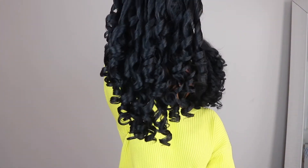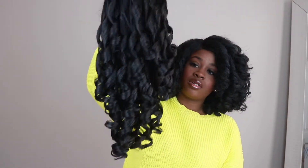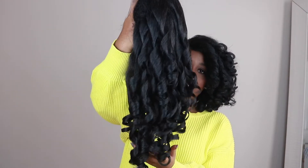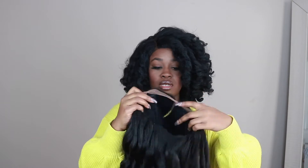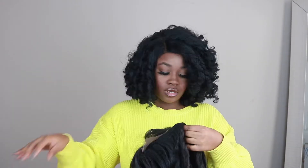Alright, so this is right out of the package. Look how beautiful these curls are, and this texture too — let me give you guys a close-up. It has two combs that go above the temples, and then of course a comb at the base as well, and then it does have the adjustable straps too.